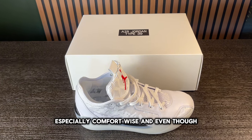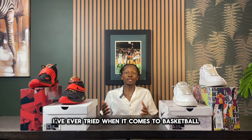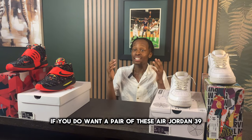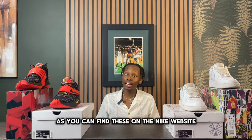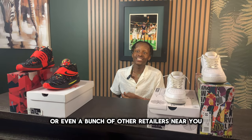Overall I'm pretty happy with how this shoe came out, especially comfort-wise. Even though it's not the most comfortable pair I've ever tried, for basketball you do want that on-court feel. The good news is the Air Jordan 39s are not too difficult to find — you can find them on the Nike website, Foot Locker, or other retailers near you.